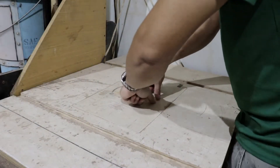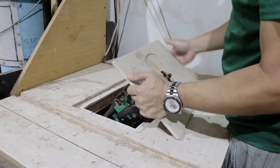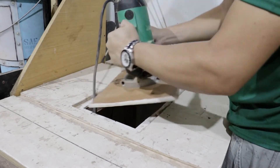This is how you change the bit. You can just lift the middle part for easy access. A planche router takes a 1/2 inch and a 1/4 inch bit, and it is very powerful.